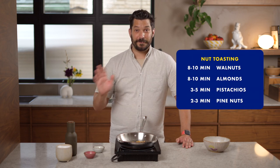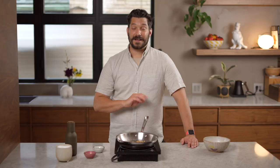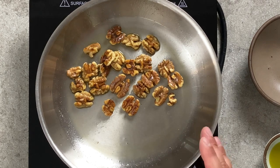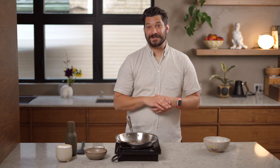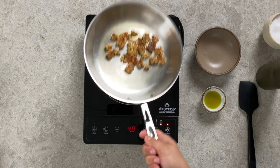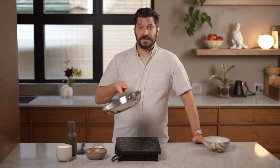Pine nuts are very expensive — a decade ago the grocery store literally put a sticker on the box in all caps warning that the nuts are very expensive, and inflation has only made things worse. You'll see these are getting a nice deep golden brown around the edges and the whole house smells like toasted walnuts — a great way to make your house smell for a date. These are done; move them to a bowl and put the pan back on the heat.